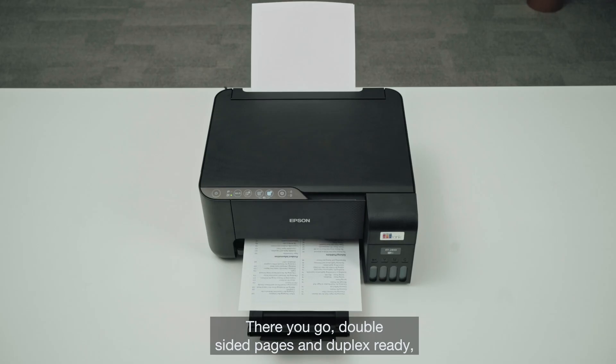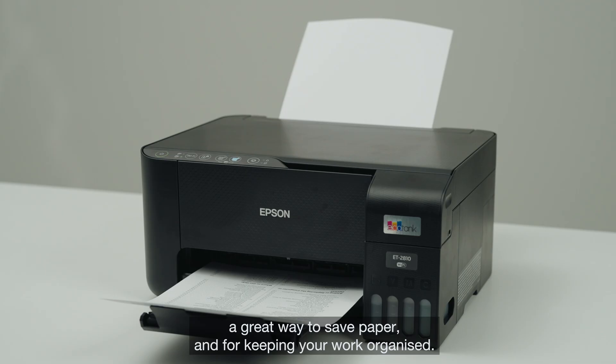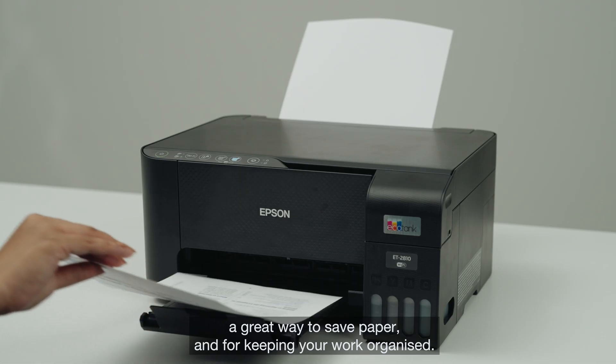There you go — double-sided pages and duplex ready. A great way to save paper and for keeping your work organized.